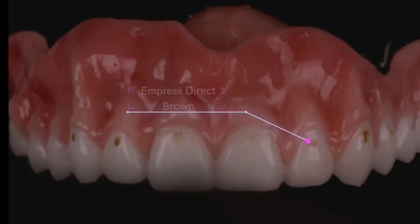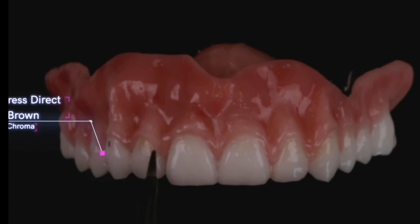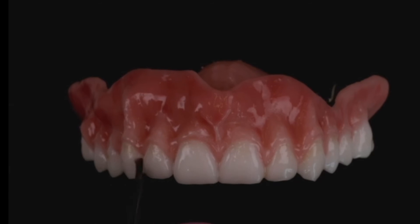Don't cure it. Put a little bit of brown on each tooth in the cervical third. Here I'm using Empress Direct Brown. Paint a very very thin coat of that and blend it in with the liquid candy coat.